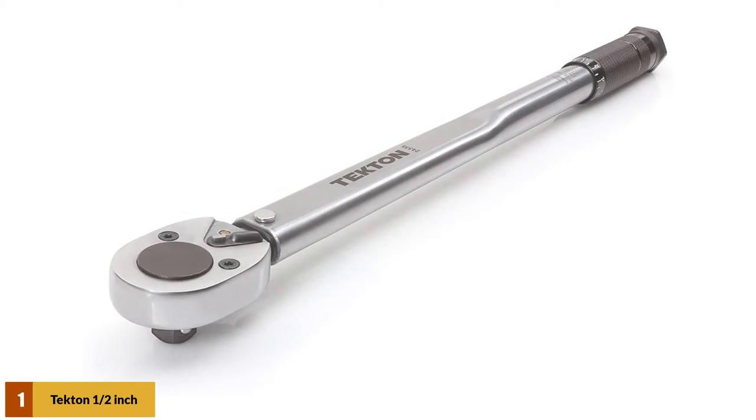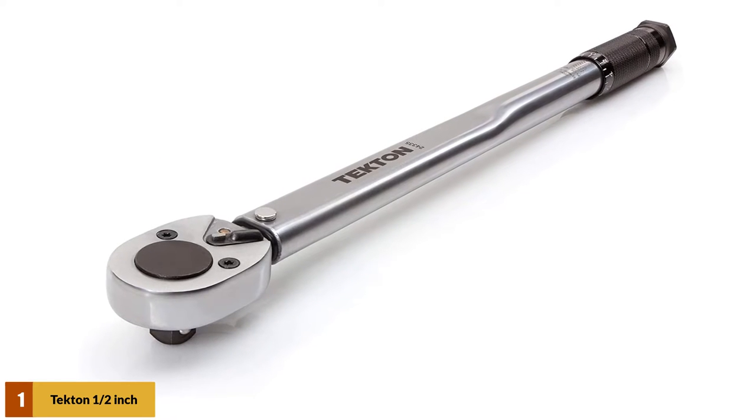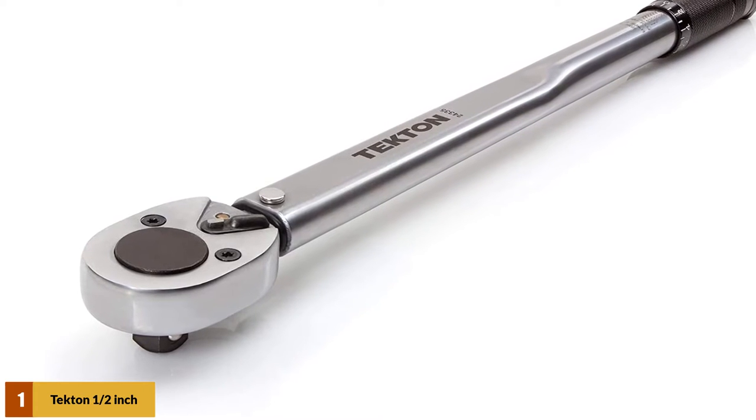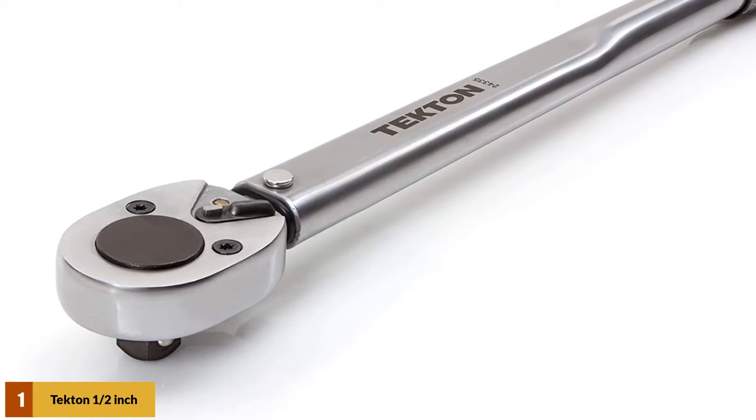At number 1: the Tekton 1/2-inch drive click torque wrench. Calibrated to an accuracy of plus 4%, the Tekton 1/2-inch drive click torque wrench lets you work with confidence, eliminating guessing and the common tendency to over-tighten fasteners.